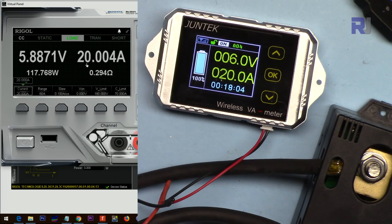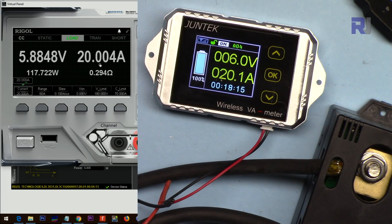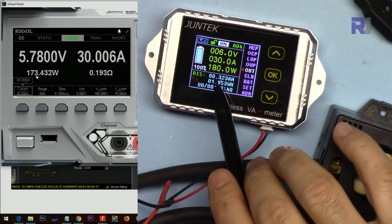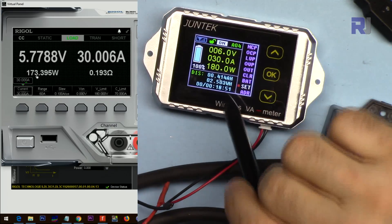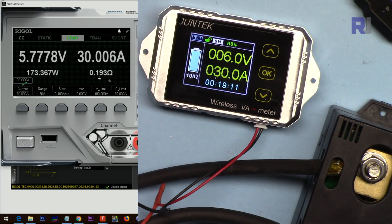Now 20 ampere is being drawn to the load and it shows 20.1 amp. Going to 30 — it shows 30 amp, voltage is 6 volts, power consumed is 173 watts. I can press OK to see the amount of energy. You can also set battery capacity and many other values. So far it's very accurate. Going to 40 amp — it reads 39.9 amp, which is effectively 40. Very impressive.